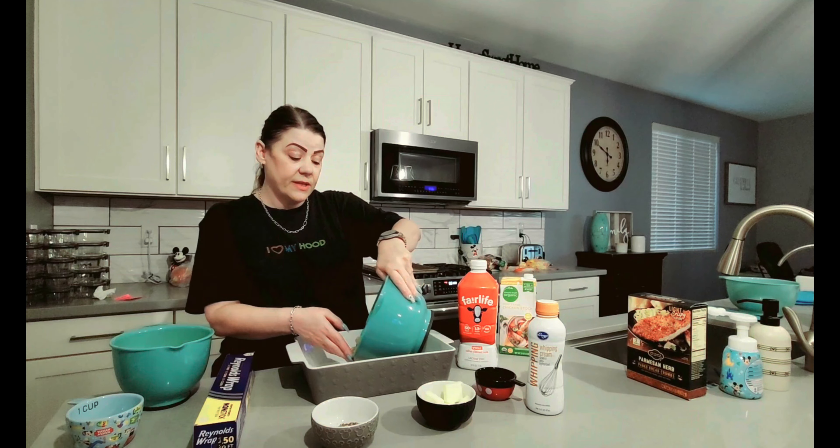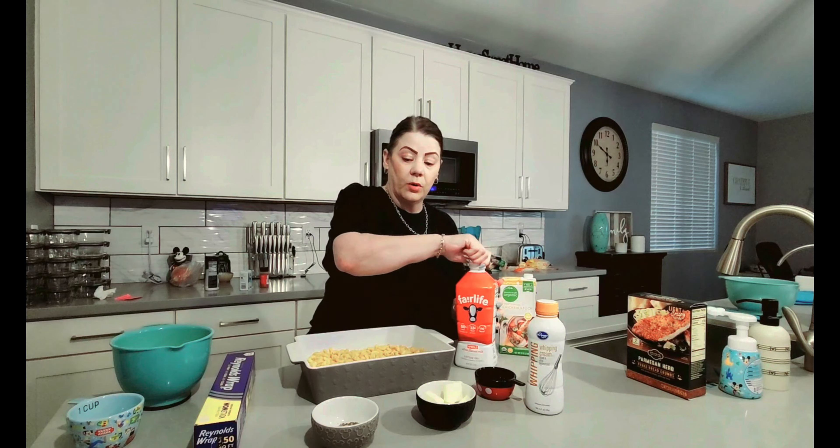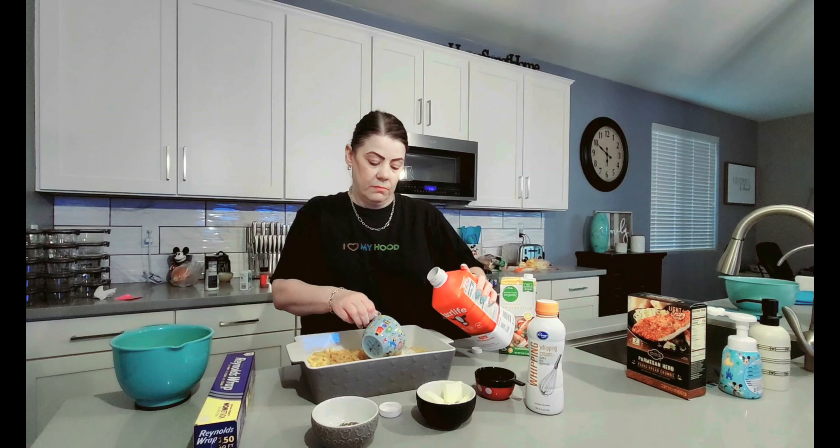Now it's time to go ahead and add all of our ingredients to our dish. We have our 16 ounces of pasta — that's going to go right here in the bottom. We're going to add our four cups of milk that I have right here.